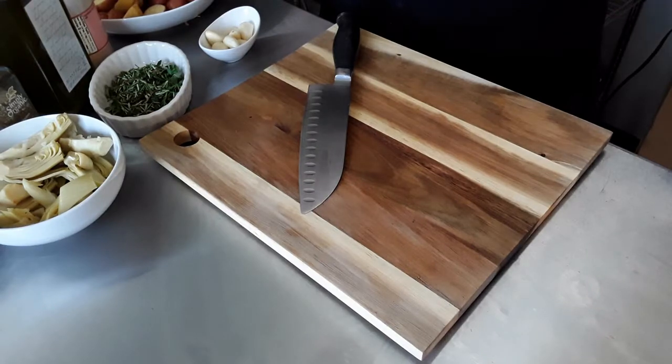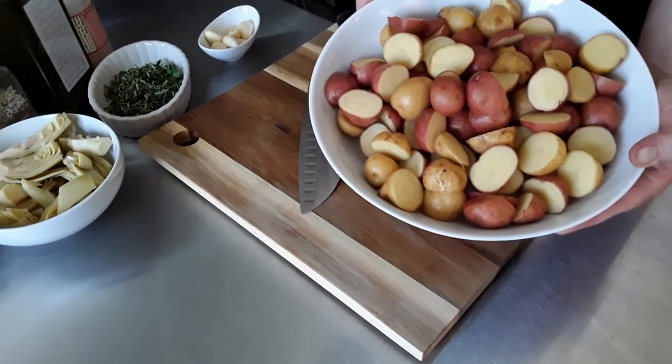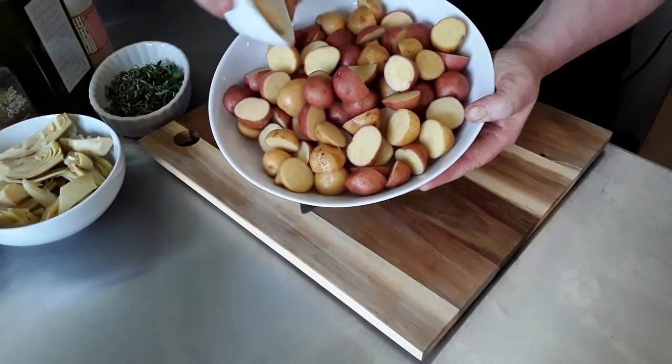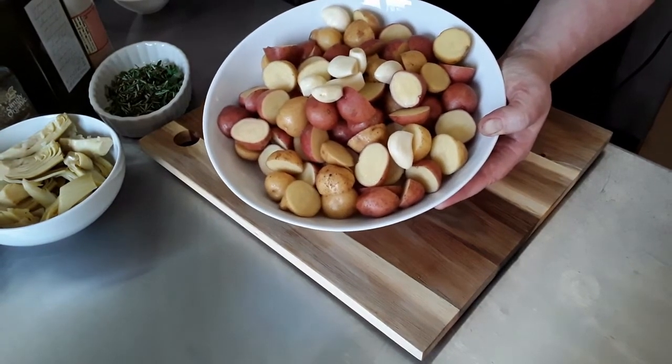Hey everyone, it's chef Christine and chef Dennis. Tonight we're going to make a roasted potato salad with a fresh herb Dijon and balsamic dressing. We've got some nice ingredients — we're going to roast these potatoes with some fresh garlic, dumping them in here, and it's going to go on a roasting pan.